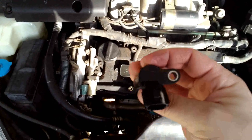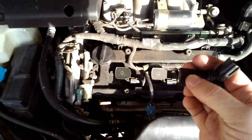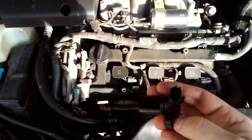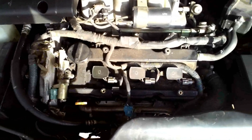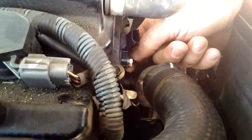We're basically just going to reverse what we did — slide the new sensor back in, tighten up that 10 millimeter bolt, connect the electrical connection, and that's it.